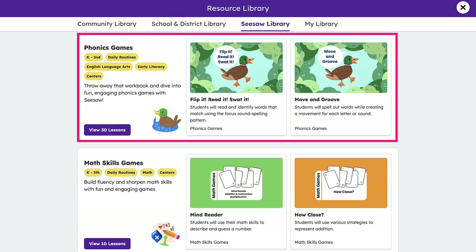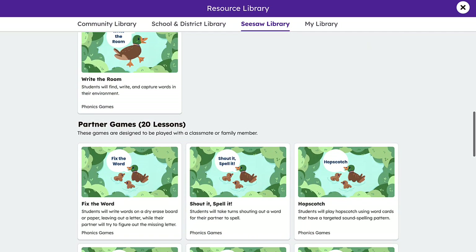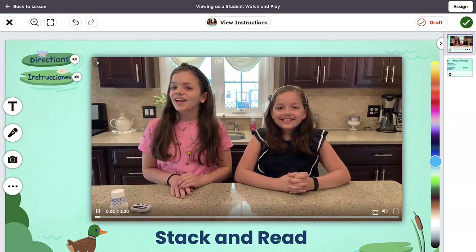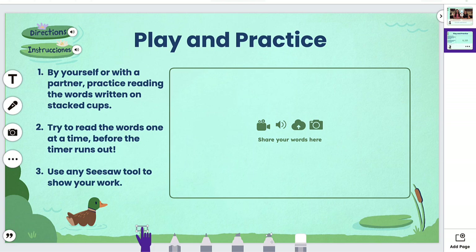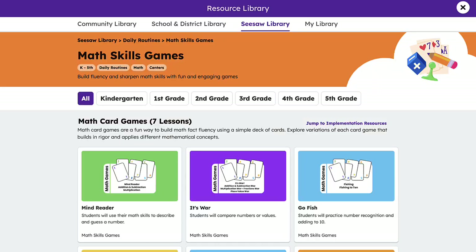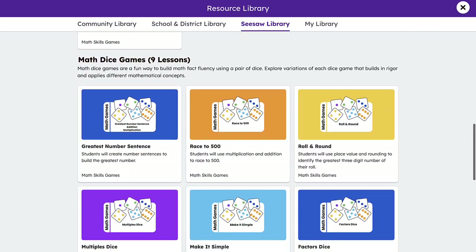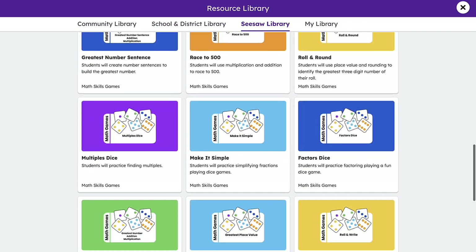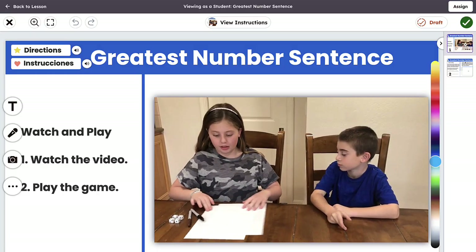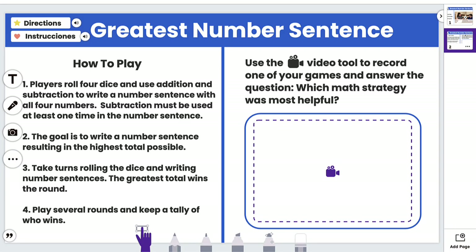Our phonics games collection includes a variety of fun, engaging, hands-on, and play-based games to build phonics fluency, supporting students in kindergarten through second grade. Teachers can assign these activities to students to play with a partner. Our math skills games, appropriate for kindergarten through fifth grade students, are wonderful activities that build fluency and sharpen math skills with fun and engaging games using Seesaw's multimodal tools. This is a low-stress and interactive approach for students to grow their confidence in math through partner work.